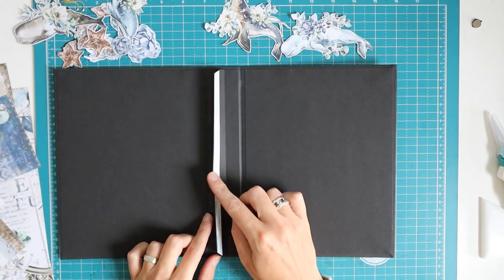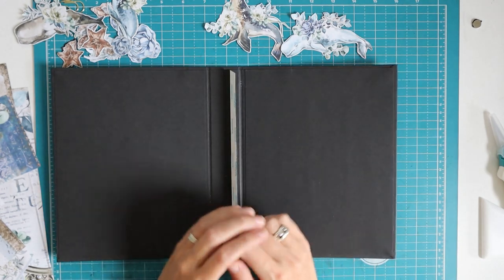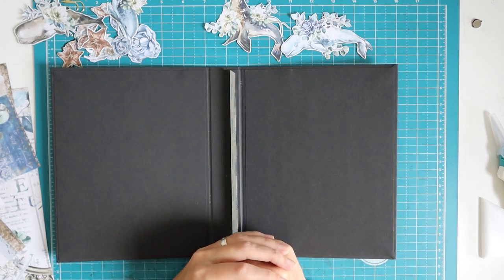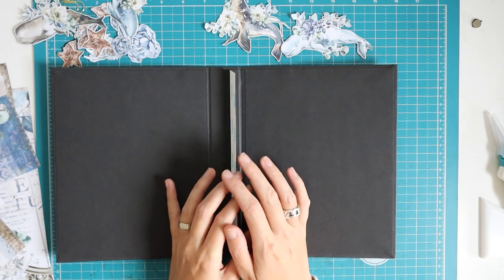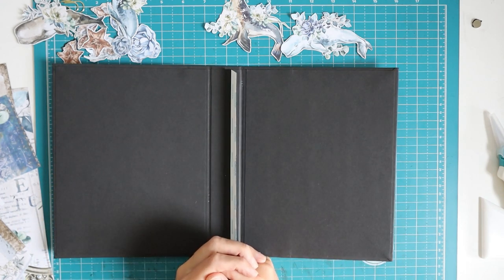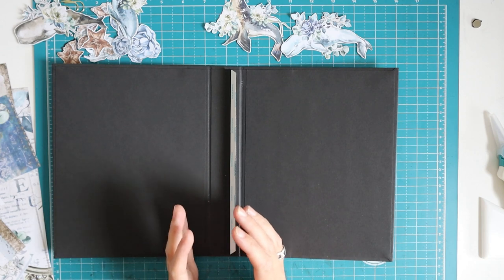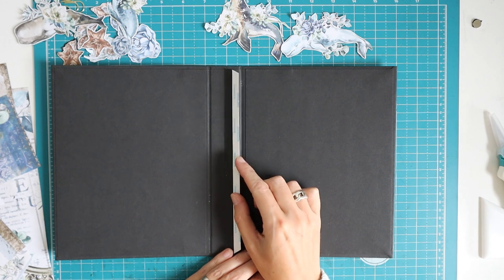The tutorial will start with making the hinge for your page here. If you want a more detailed instruction on how to wrap your cover, I will have a link on top. You can follow those instructions combined with the measurements in the cutting guide for this album. So I hope that will work out for you. I think this is just the best way to go, so the tutorial will start with making this binding system.